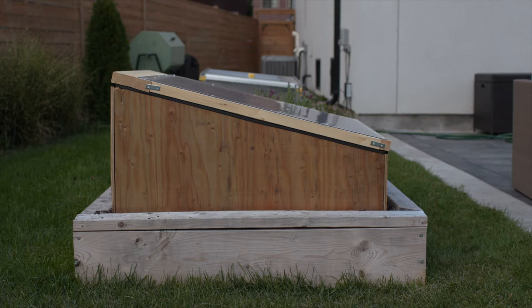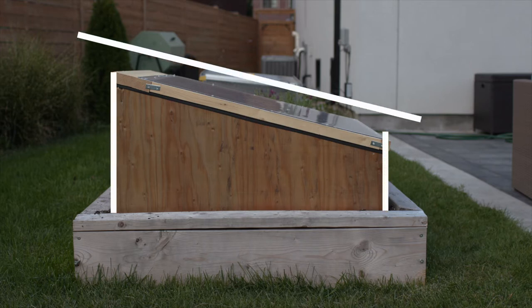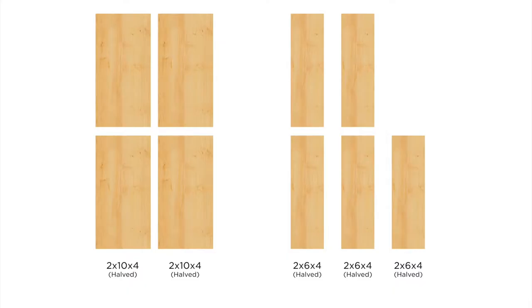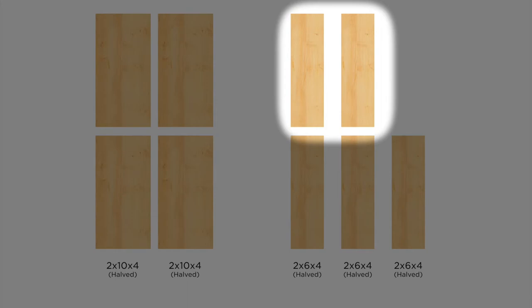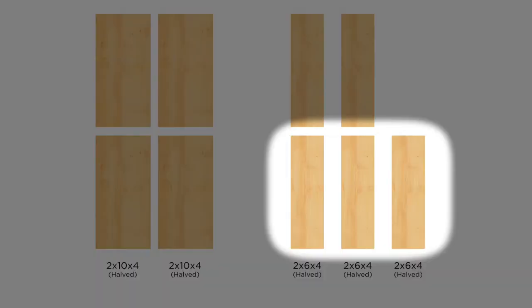In order to maximize sunlight, cold frames need to be on an angle, so the back needs to be higher than the front. These three pieces will be the back and these two pieces will be the front. Let's start with the back.